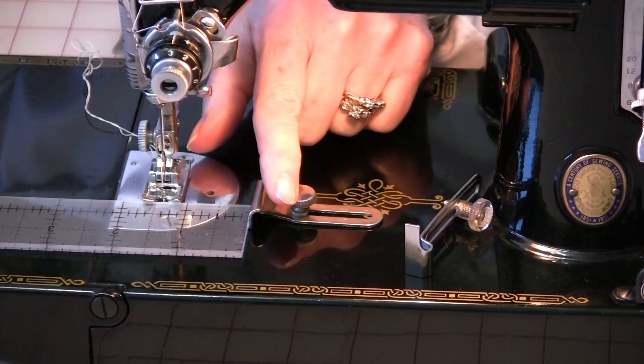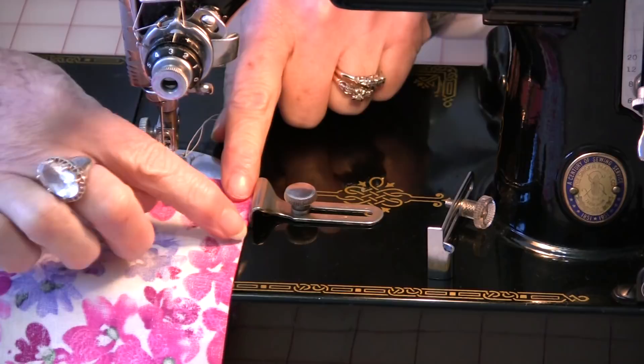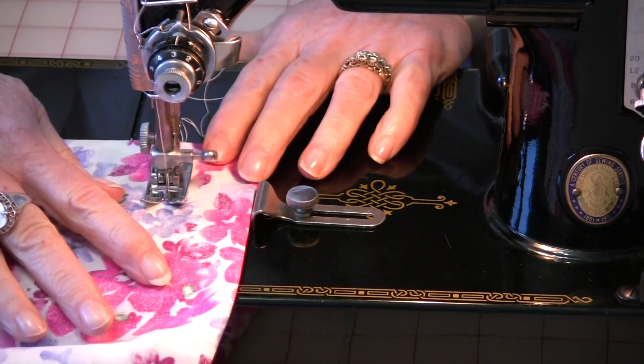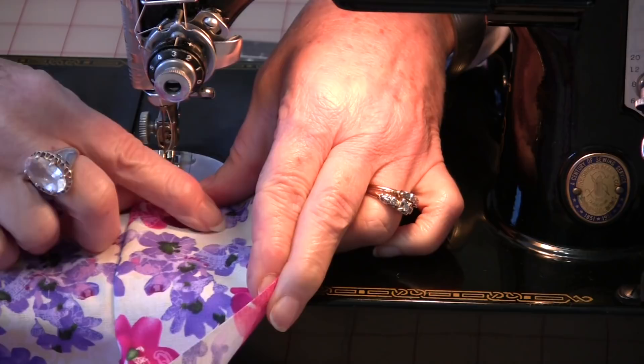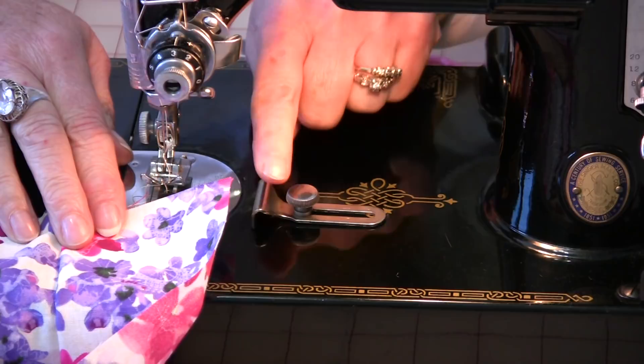However, we do do pleats and darts, and that's when this will come in handy. So if this is the width that I want the dart — and don't forget this would be double — then I'm able just to sew down. Once you've sewn the dart and opened it up, it has the perfect measurement all the way down without you actually having to measure it. You can go and do a whole series of darts or pleats. Being able to set this guide in a firm spot makes your seams and pleats the absolute perfect measurement.